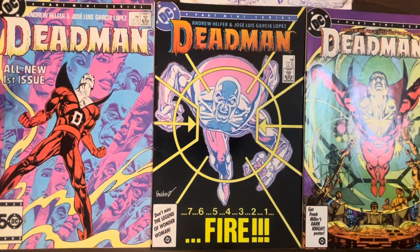Today we're going to be looking at Dead Man, a four-issue miniseries published by DC Comics in 1986. The writer is Andrew Helfer, who was an editor throughout the 80s at DC, but also wrote quite a few comics. I think the longest run he did was on the Shadow comic that followed the Howard Chaykin Shadow miniseries. I remember liking that a lot as a teenager. I remember liking this comic as a teenager — not as much, but I did like the art.